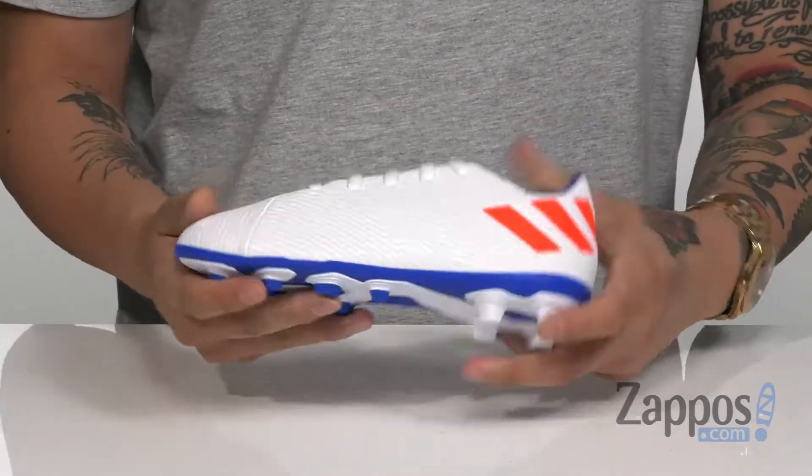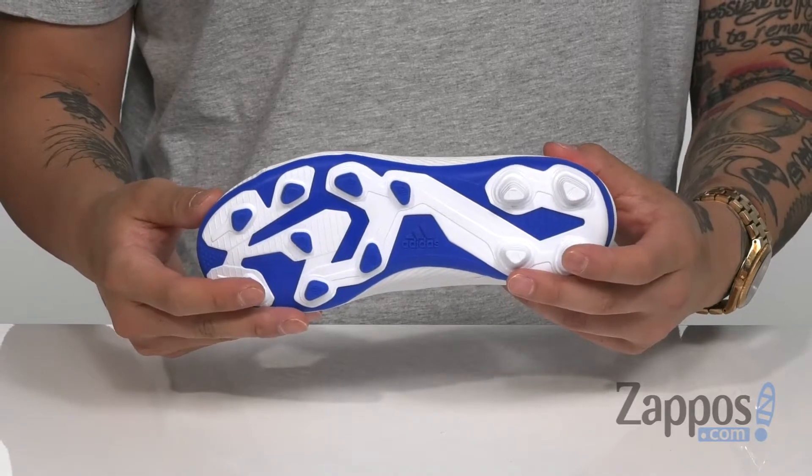Cushion footbed is going to help keep you comfortable with every step on the field. Of course, it's flexible, and it's got a durable synthetic outsole with cleats for firm ground play.